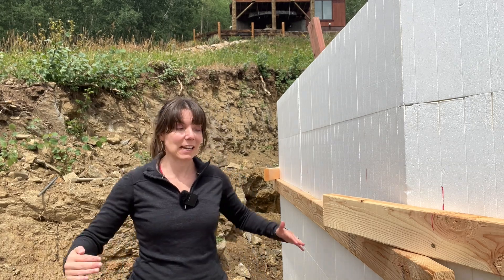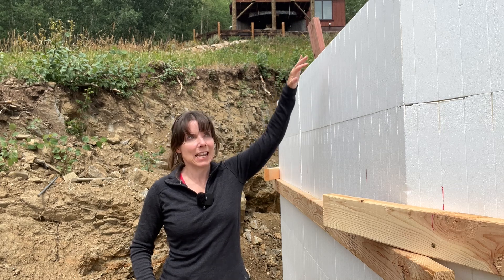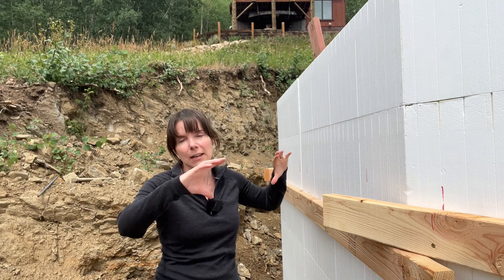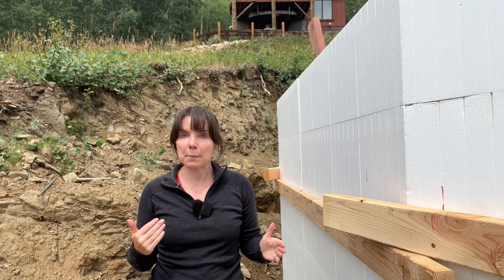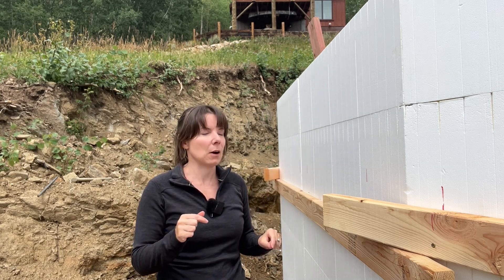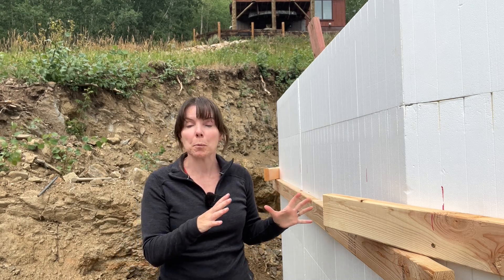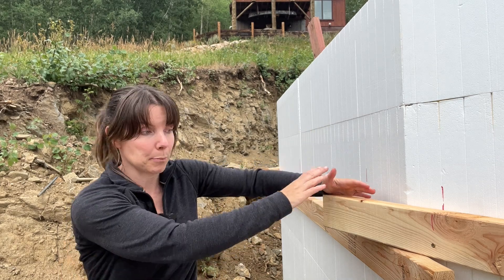Hey folks, we're back at the greenhouse. I'm standing on the outside and it's way above my head now. As you can see, this is the final layer of the ICF foundation form, and there are a few extra steps and special steps to doing this last layer. We're going to tell you guys about what's all involved in the final steps preparing for concrete. You can see right now on the outside we've got some bracing here.